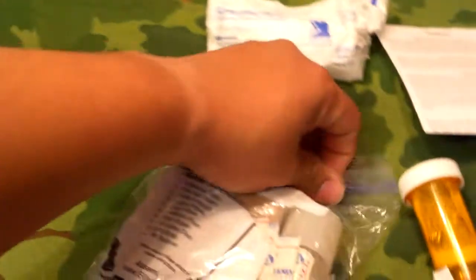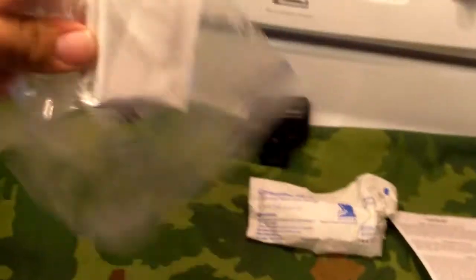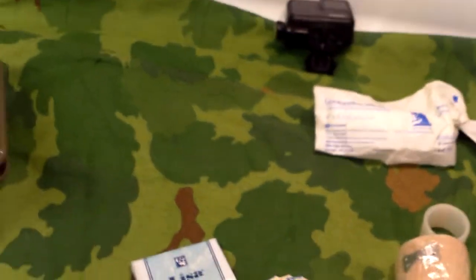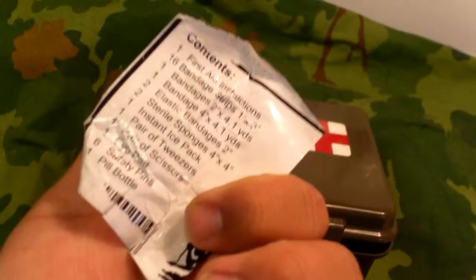So on to the contents. This is the Elite First Aid kit, so it's technically not USGI — it has a USGI container, but it's not exactly how the original ones looked. I'm going to do my best to go through everything. It's been a while since I've gone through this, so this makes for a good video. After the video I'm definitely going to have to figure out what to keep and what should be thrown out.